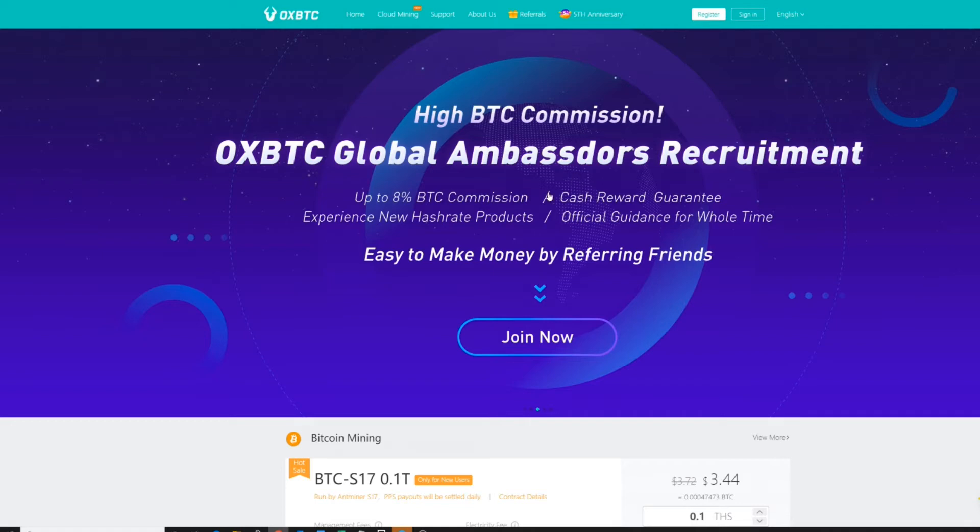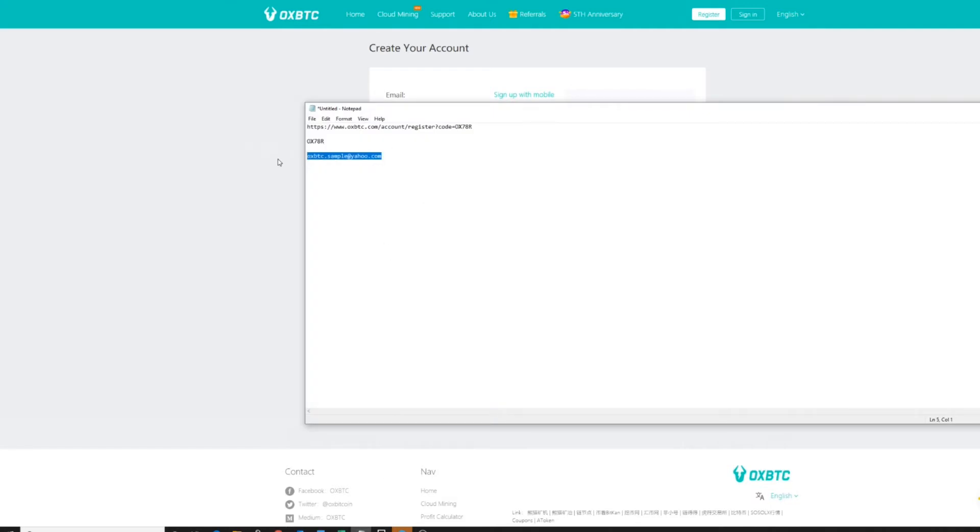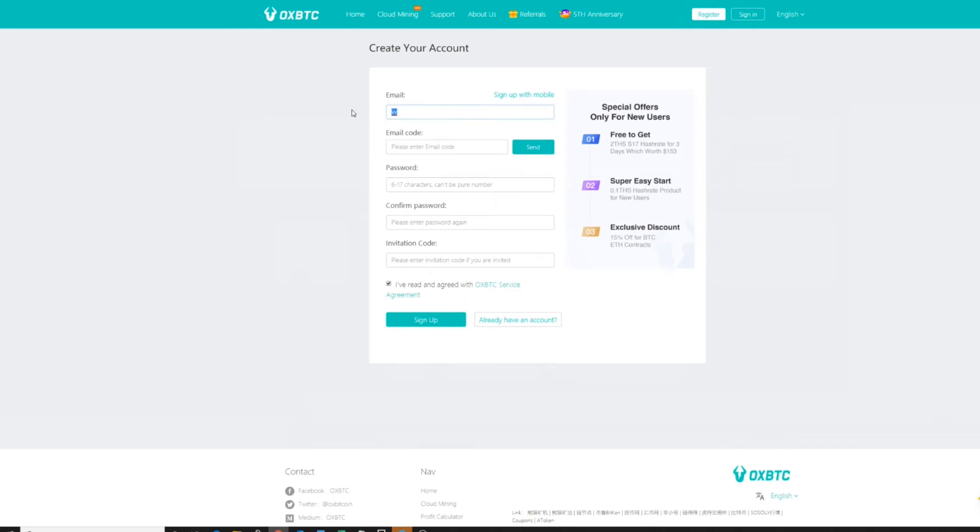Anybody who's new to mining and new to OxBTC, I want to show how to get involved and how to register. This is the home page — it's oxbtc.com. What you typically do is click on 'Register Now.' I have an email set up. If somebody has sent you an email with a referral link, clicking that link puts in an email code here, which helps that person earn referral commissions paid back to them in BTC, which they can then put into additional mining. You are going to create a password that meets the required character strength.